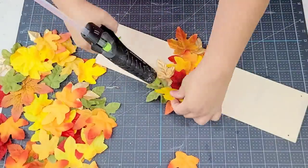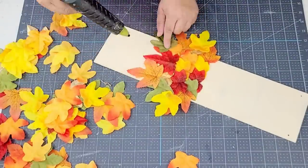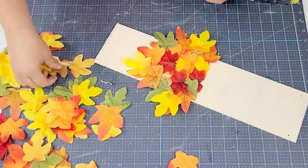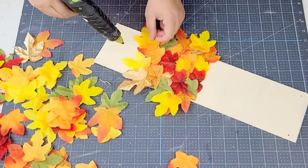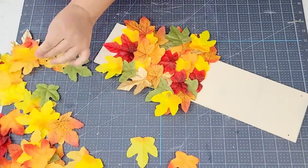I'm going to start wider on the top and then kind of make it more like a cone towards the bottom. I do fill in here and there where I need it, and I'm trying to really stagger the colors so they're not all yellow in one area or red in one area — I'm trying to keep it nice and staggered.